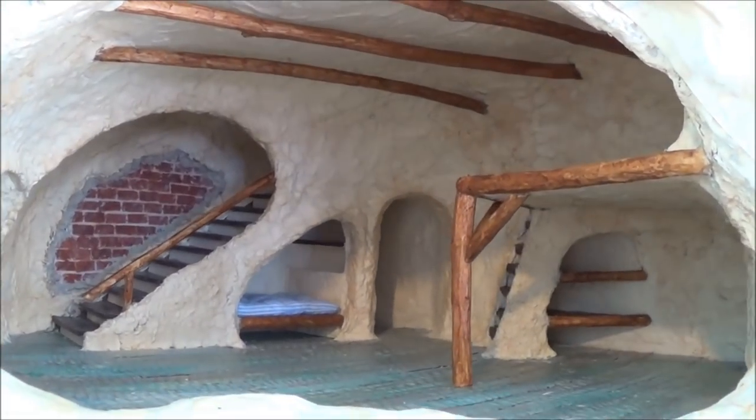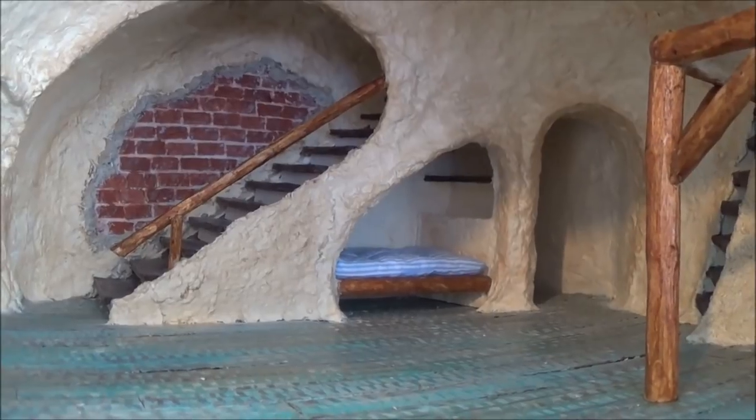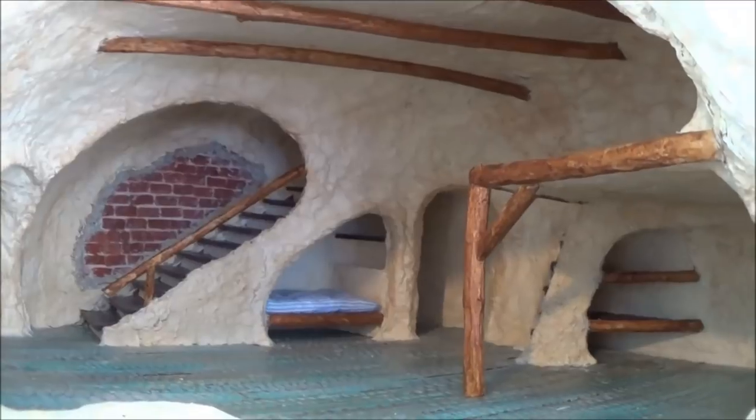All right guys, we'll end the video here and I'll send you over to the next one, which shows how I built the built-in beds. Let's head over there and check that out.